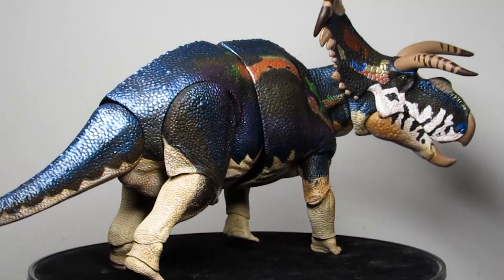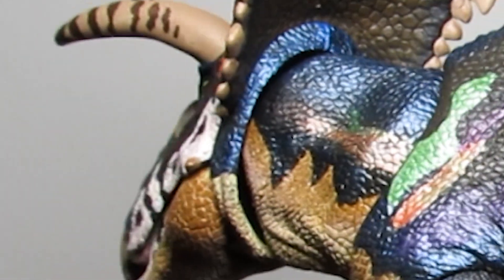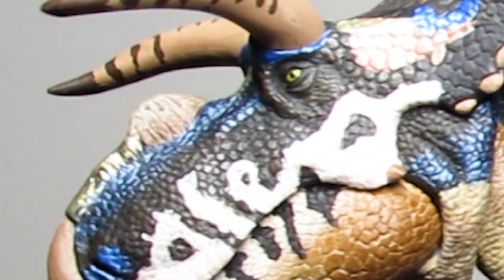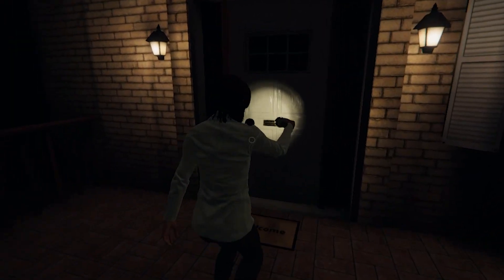And you need to do the walk of shame — like when you forget your key and in Phasmophobia you try to open the door anyway. That's a very specific joke only a few of you will understand. There be ghosts in this house, gonna open the door.